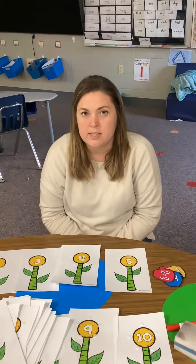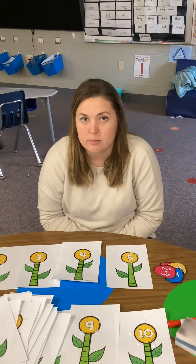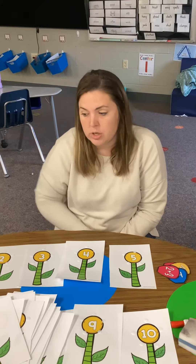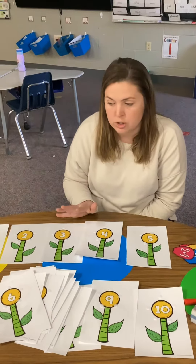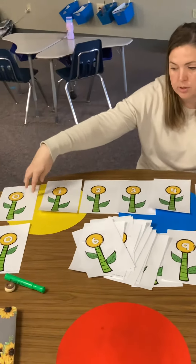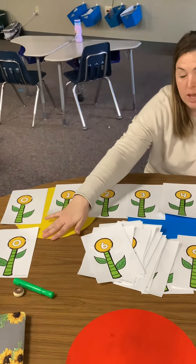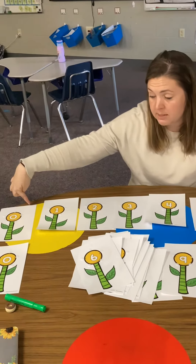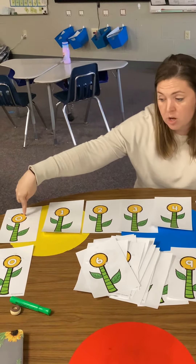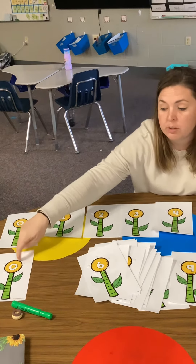This is called Build a Flower Addition and Subtraction Mouse Sort. You're going to have flowers 0 through 10, and you're going to have 2 of each number. So you're going to have 1 flower of 0 and 1 flower of 0. 5 petals can only go on 1 flower. So once you fill out this stem or flower for 0 and it equals 0, you're going to put it on this stem.